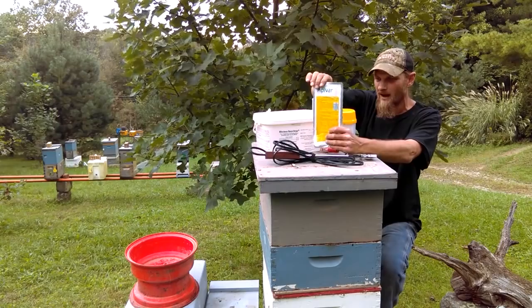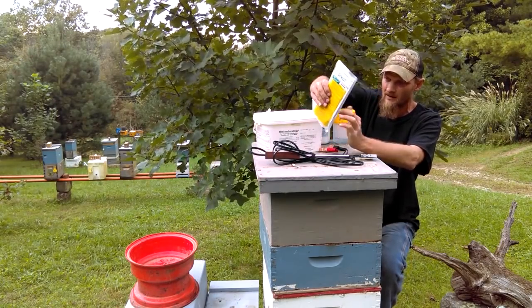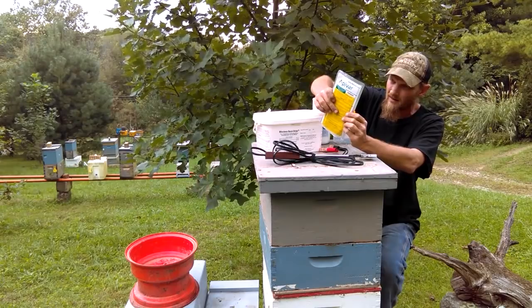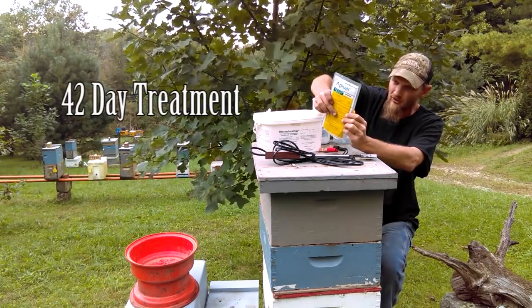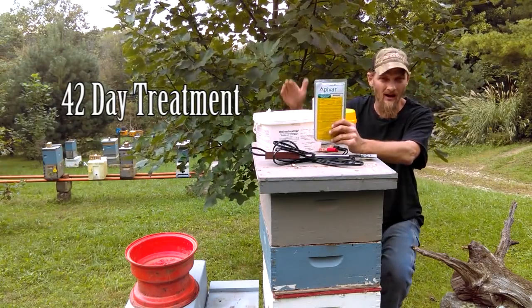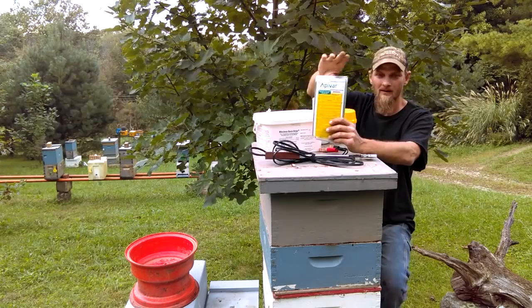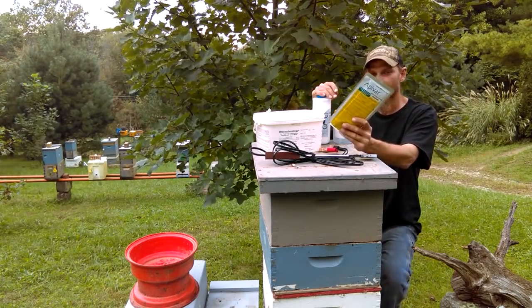This here is kind of low on my list, but it does work. This is called Apavar — this is a 42-day treatment. That's why it's not high on my list, I guess. But if you've got 42 days, get it done.